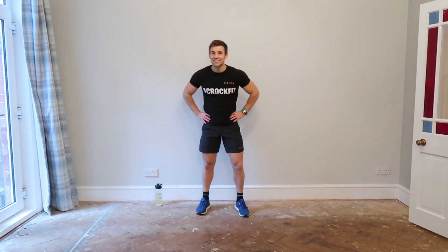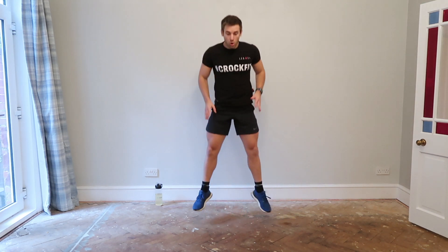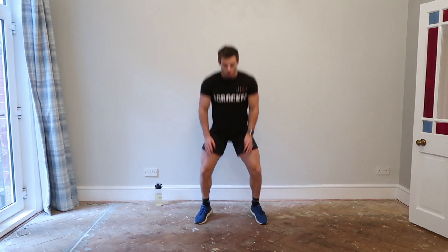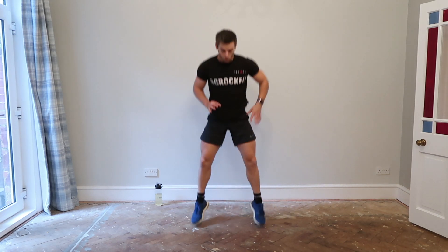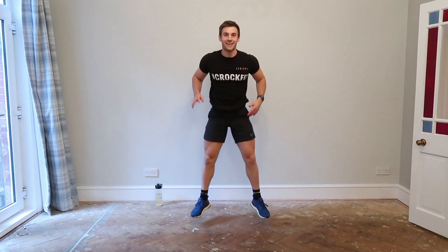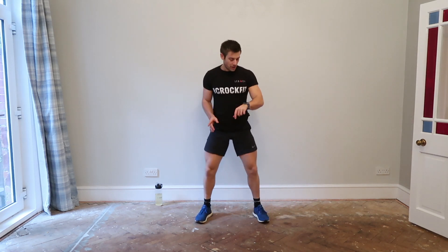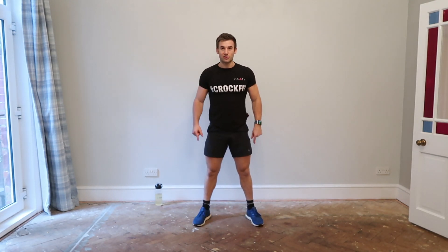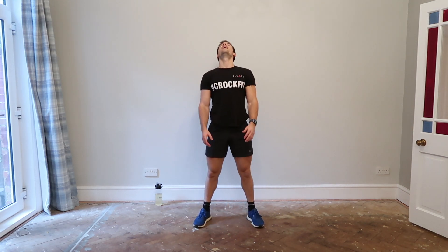Excellent, exercise three. We're going for the frog squat jump — reaching down, jumping up, let's go! You can touch the floor — great, that's good mobility as well as strength. You may wonder what this floor angle is all about — we're waiting for our carpet in a couple of weeks; it will look much nicer. Keep going, almost there, through the burn, don't stop working. Drop the hips nice and low, keep your heels on the floor.